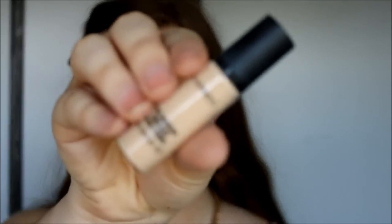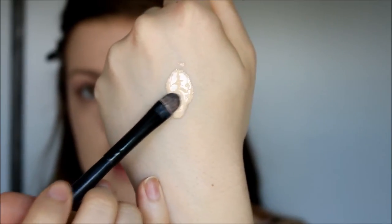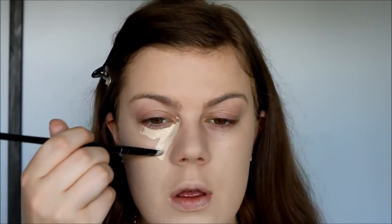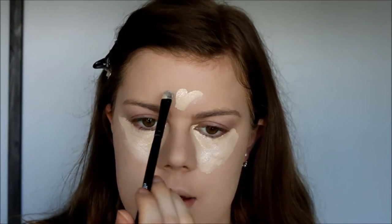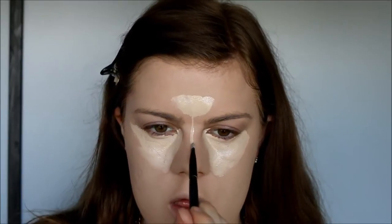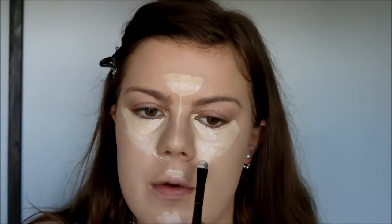So moving on to concealer, I'm going to use MAC Pro Longwear in NC15. I pump it out on the back of my hand and then I use my ELF Studio Concealer Brush to pick it up. So I go ahead and do kind of a triangle underneath the eyes, and then I go ahead and highlight my forehead, my nose, my chin, and around the nose.